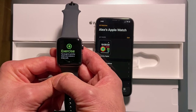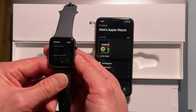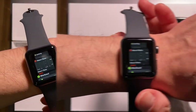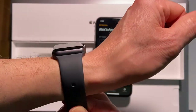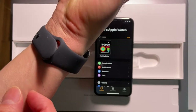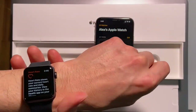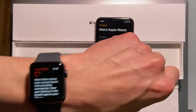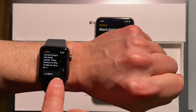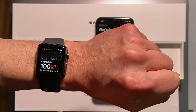My activity rings: Move, Exercise, Stand — quite a lot to track. Let me wear it now. It fits well. Let me shake it — cool, it's pretty secure for sports. Now checking my heart rate — perfect.